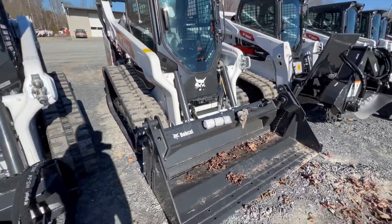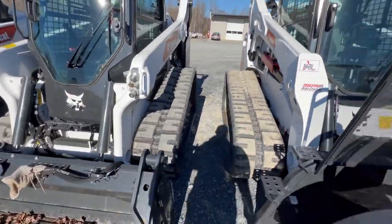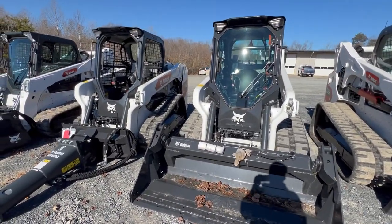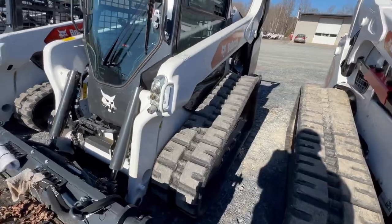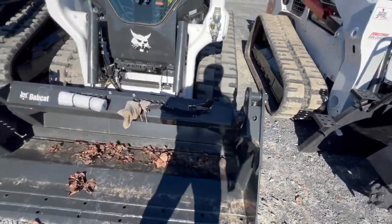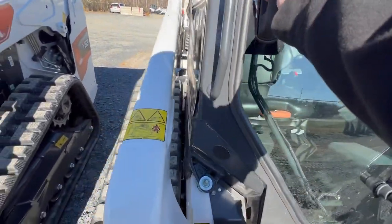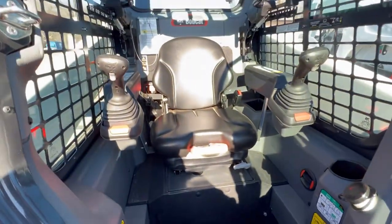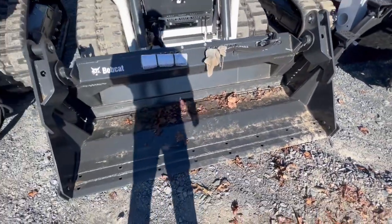Here we have a T66 with a four-in-one bucket. By the way, these three machines right here are part of the R-series that came out in — I think it was 2020. The first model that came out with the R-series was the T76, and since then they've had new models. The T66 here is one of the newer models. You can see the enclosed cab, and you can also run foot pedals and joysticks. It has a four-in-one bucket.